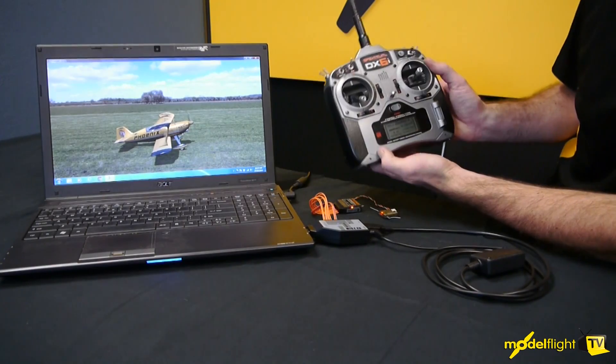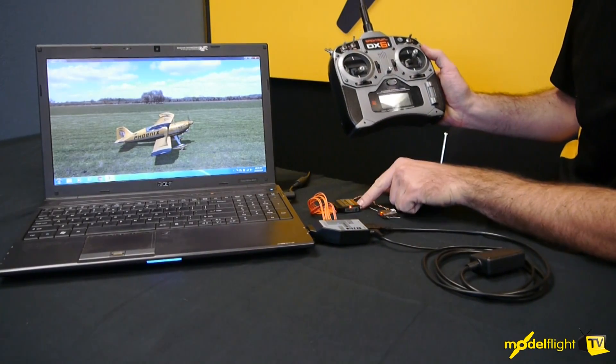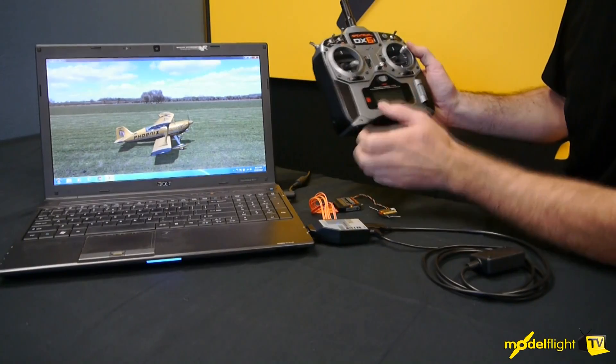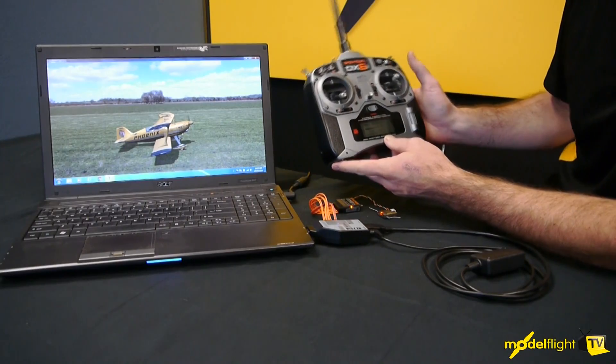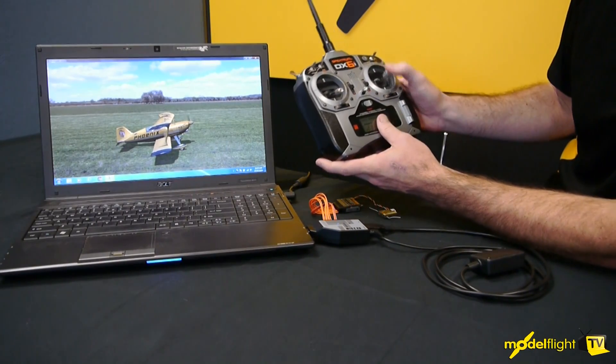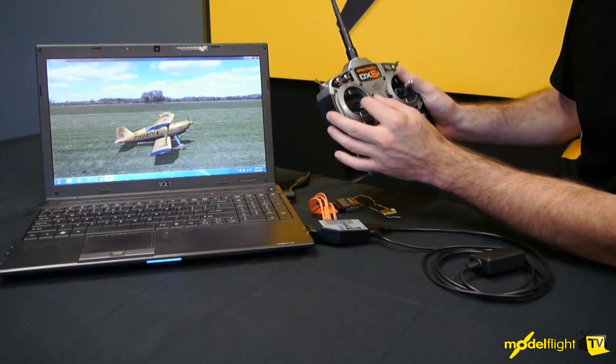Here we have a DX6I transmitter — I've bound this to the receiver, it's all connected up to the computer, and I've gone through the calibration on the Phoenix SIM to make sure all the control directions are correct. As you can see, we've got elevator, ailerons, rudder, and throttle all working.